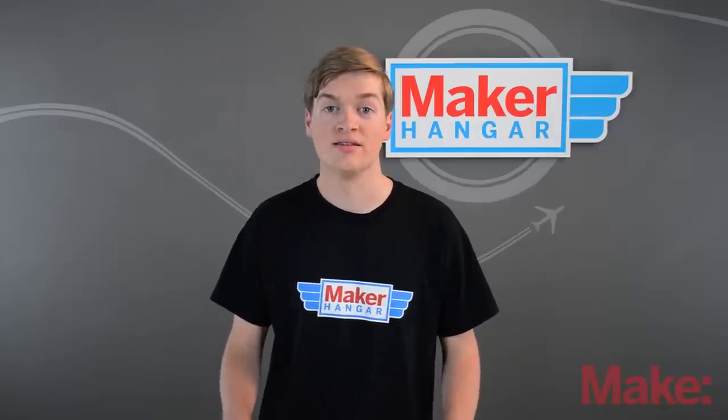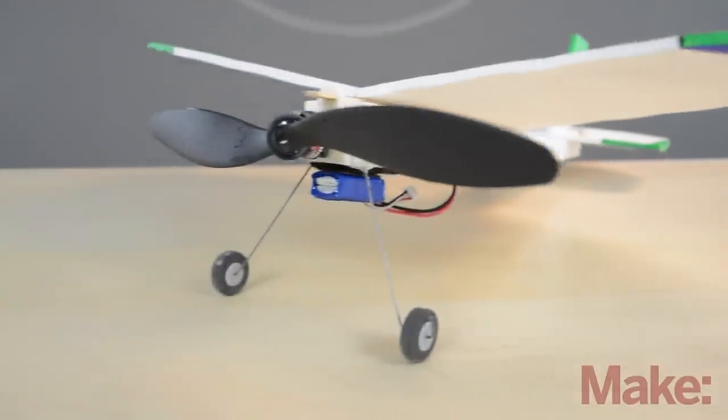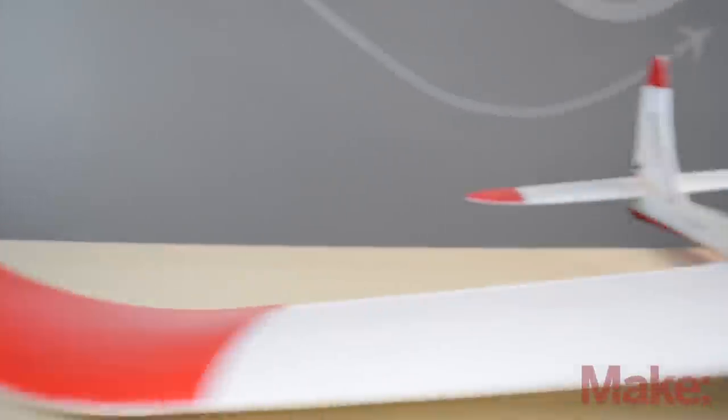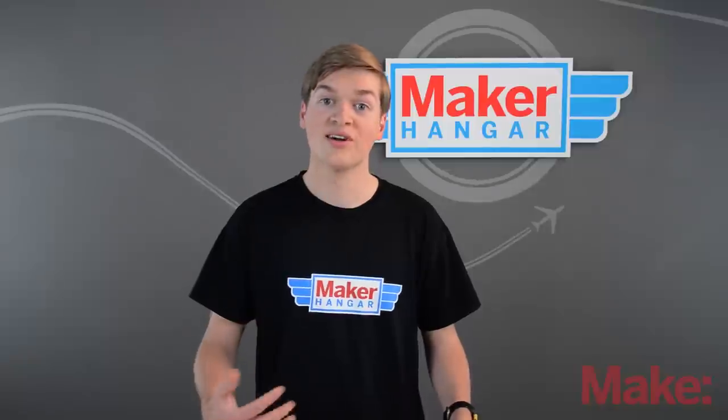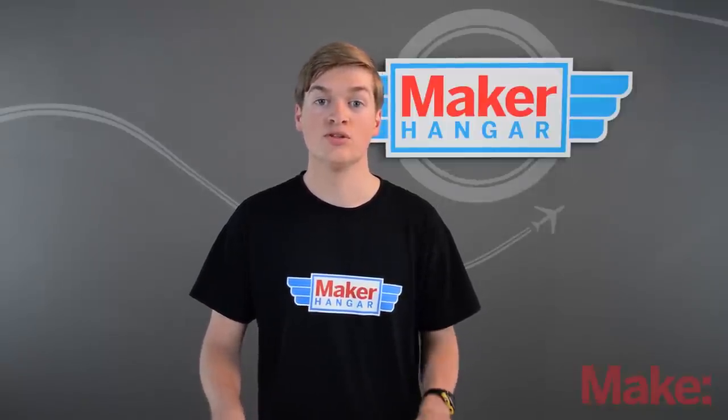Something else you'll find when looking for motors is a suggested prop size — the propeller that the manufacturer recommends to use with that motor. Before we go any farther, I want you to understand how important the propeller is to an RC scratch build. They're so important because they're the starting point to which you choose your electronics. When you have an idea of how big the plane you want to build is, you have to pick a proportionate prop. You don't want to pick a 12 inch prop for a plane with a 20 inch wingspan, but you equally don't want to choose a 4 inch prop for a 6 foot wingspan plane. Once you find a prop, you can choose the motor to go with it.